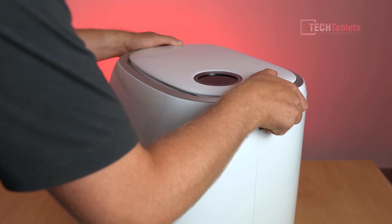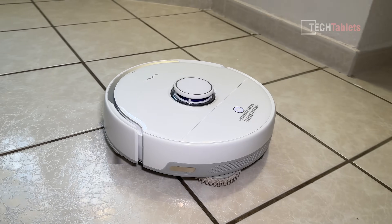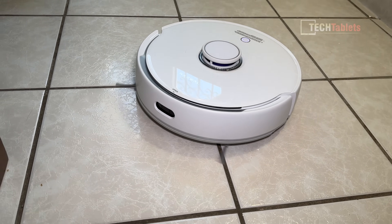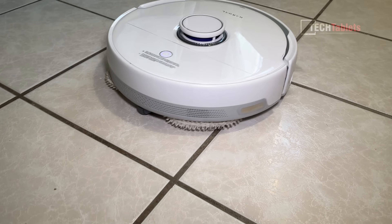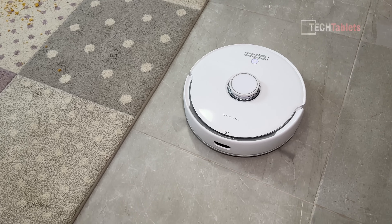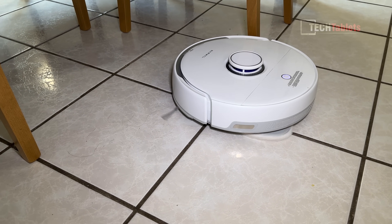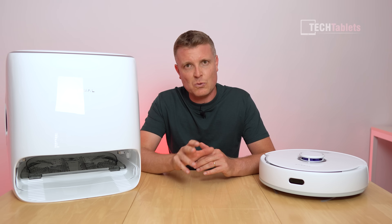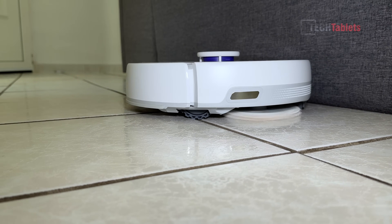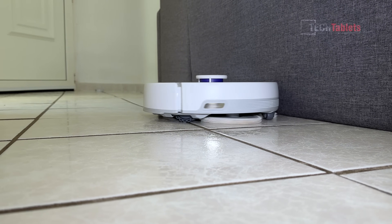It does that initial map first, going around all the rooms that are available and building up that very accurate LiDAR laser map, then proceeds to clean. When vacuuming and mopping at the same time it does a very efficient, systematic clean - doing the edges first. In Freo mode with mopping it performs the edge swing, going around cleaning the edges really well by turning itself to get those mops right into the edges rather than just going in a straight line.